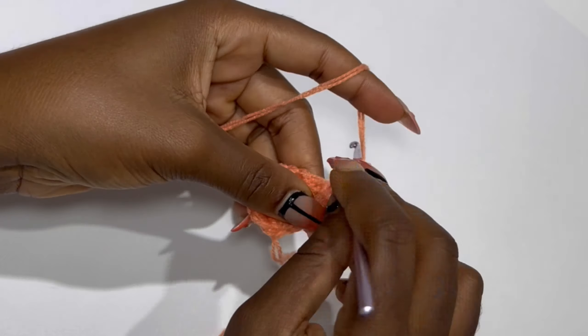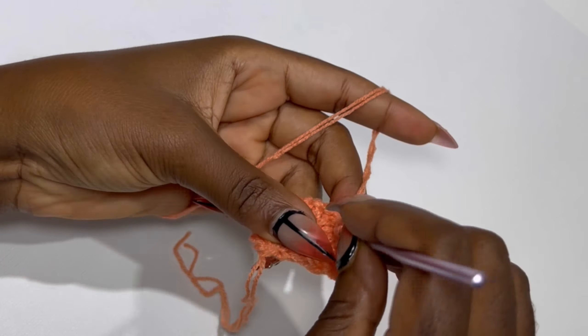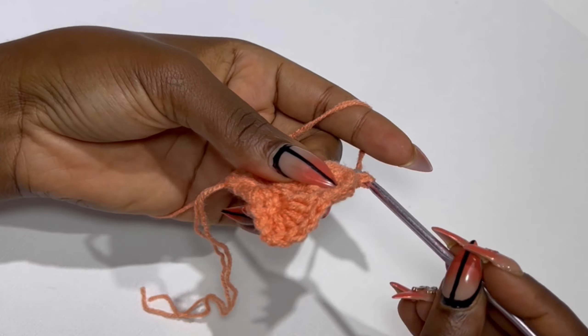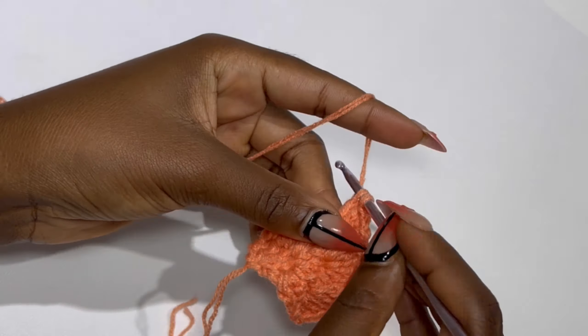In the very next stitch after the front post double crochet, on top you are going to make four double crochets in the same stitch. And four in the next stitch as well. You are going to keep alternating between four double crochets in the same stitch and a front post double crochet in the next stitch. Keep doing this until the end of the row.